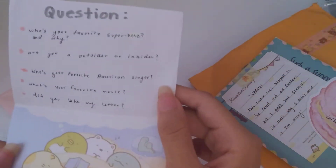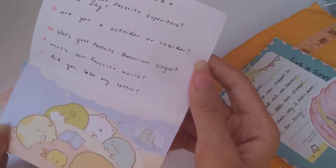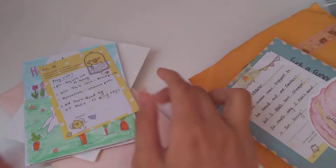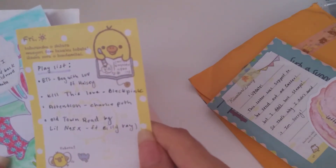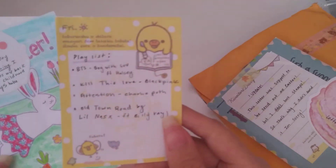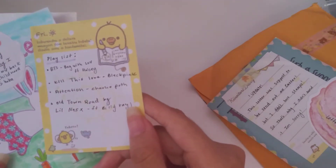These are her questions — really cute, I don't know who these characters are but I think it's Sumiko Gurashi. I'm only familiar with Rilakkuma and Hello Kitty and other Sanrio characters. Here we have the playlist — BTS 'Boy With Love,' I love that song so much. At first it was one of those songs I had to listen to repeatedly for it to grow on me, and eventually I started loving it — it's a bop!